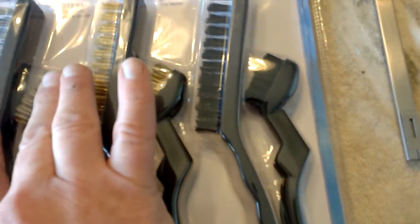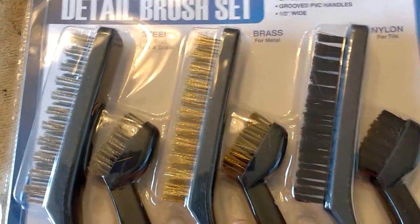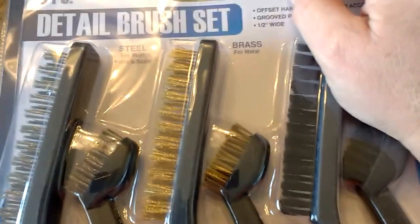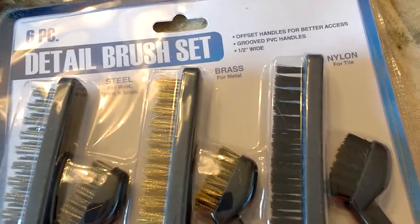For Hap Around the House, we're going to be reviewing a Detail Brush Set. It gives you a nylon pair, it gives you a brass pair, and it gives you a steel pair. They're small brushes, not very large, but they're just for detailing — so if you're in a tight spot and you need to remove some rust or some paint, this is your brush set. Let's open up the package and see what we have.